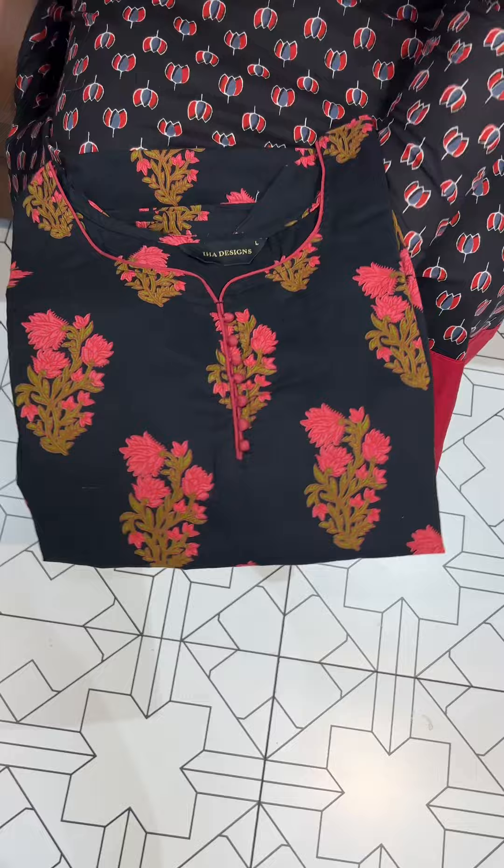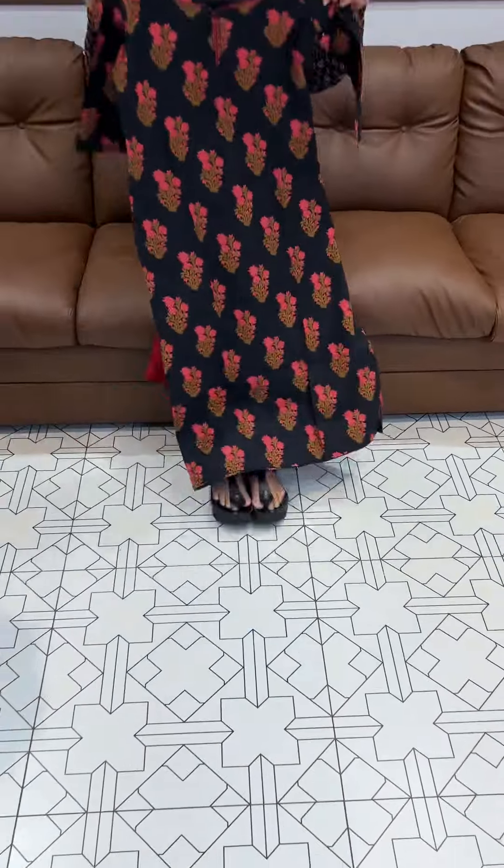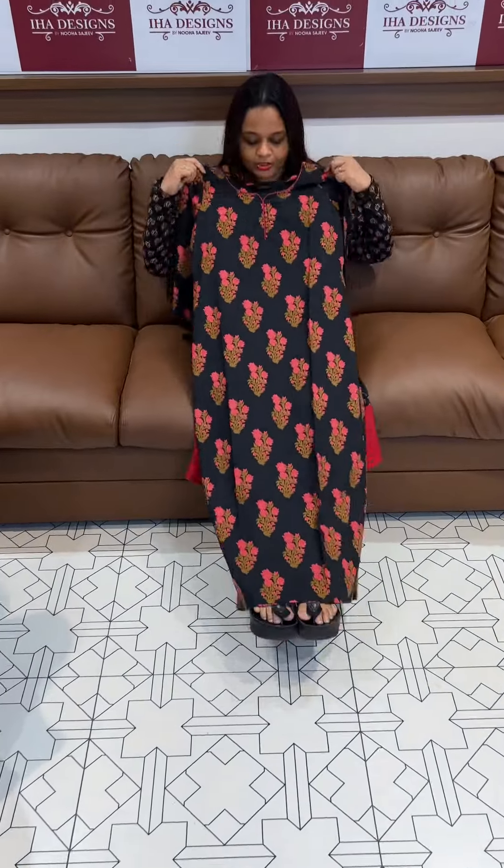The length is 49 plus — a long top length. The price is ₹950. It's pure cotton, hand-block, and that's the quality of the fabric.